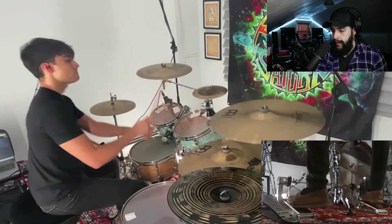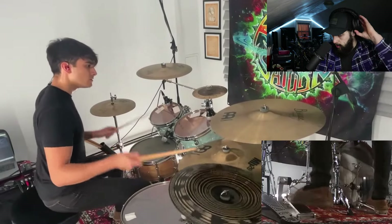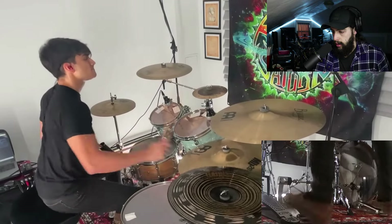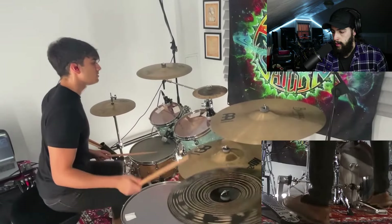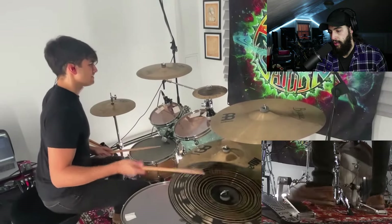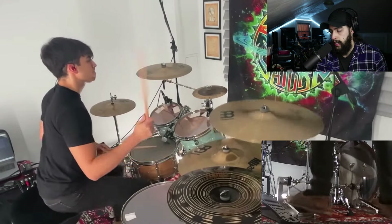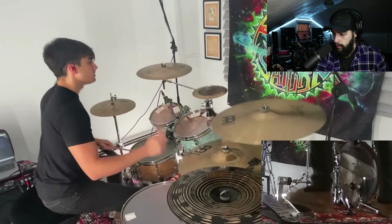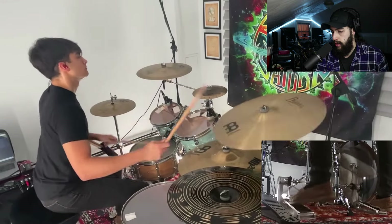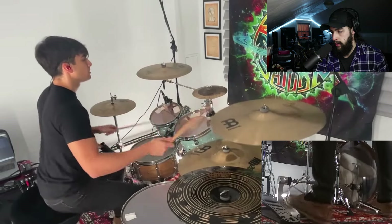Man, that hi-hat is loud. Everything's panned nicely — I will say that as far as the mix goes. I personally would probably have remixed the drums a little bit so they weren't as thin, but it's not that bad and it shows a really good style of technique that he's got. Very good posture too. And he's sitting on the edge of his drum throne, which usually you don't do when you're doing double strokes.